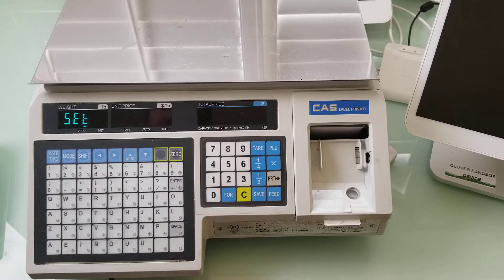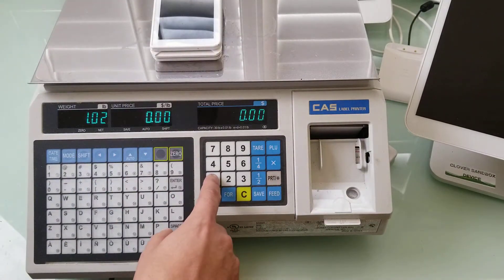So I'm going to do that. I'm going to hit print. I'm going to hit C to get out.